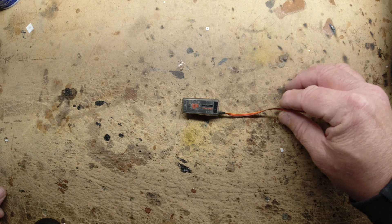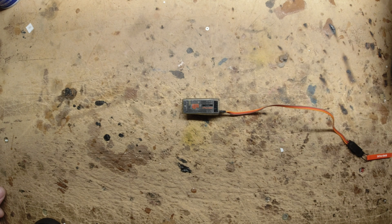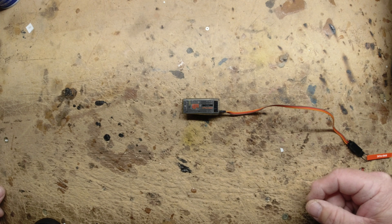So a problem I came across when I was trying to use these in my OpenTX is I cannot get the SAFE features and the AS3X features to work simultaneously. I was getting one or the other, but not both.